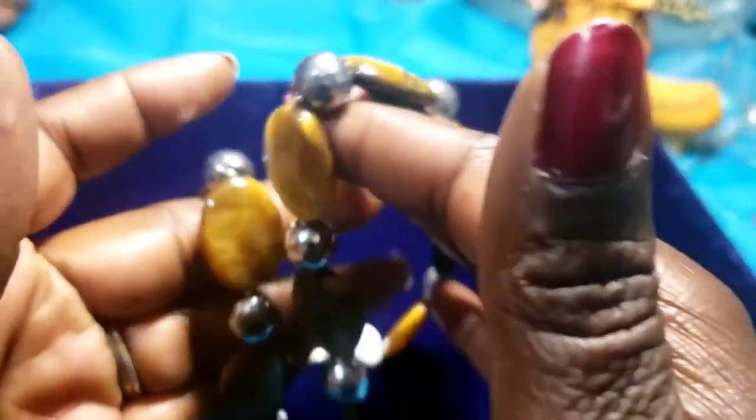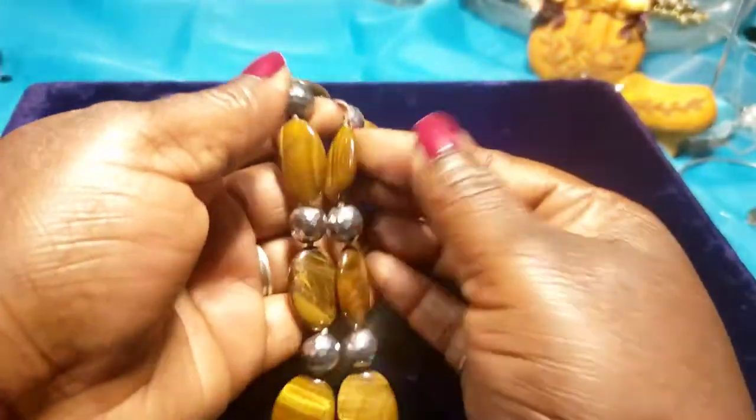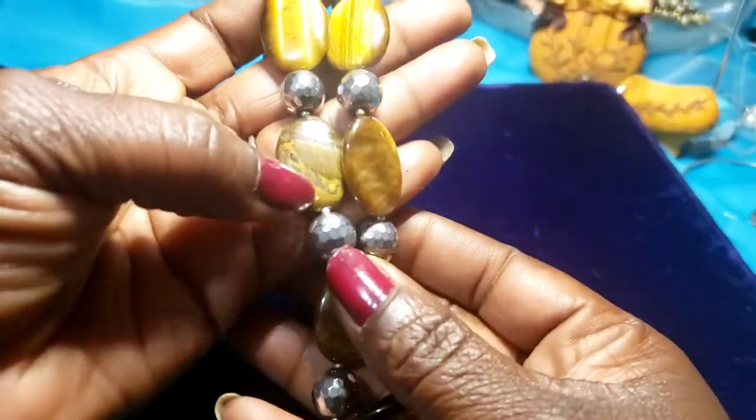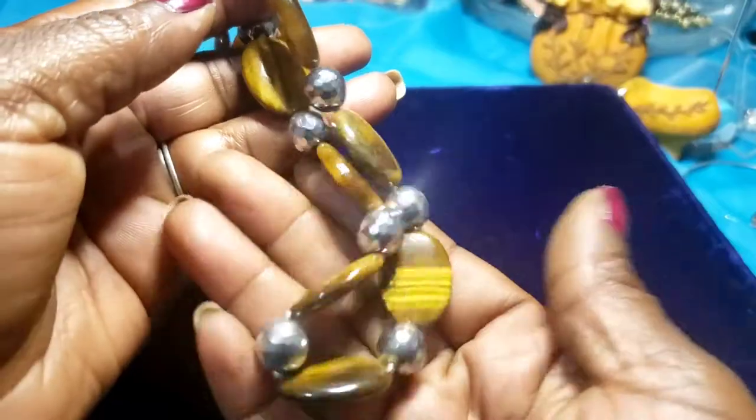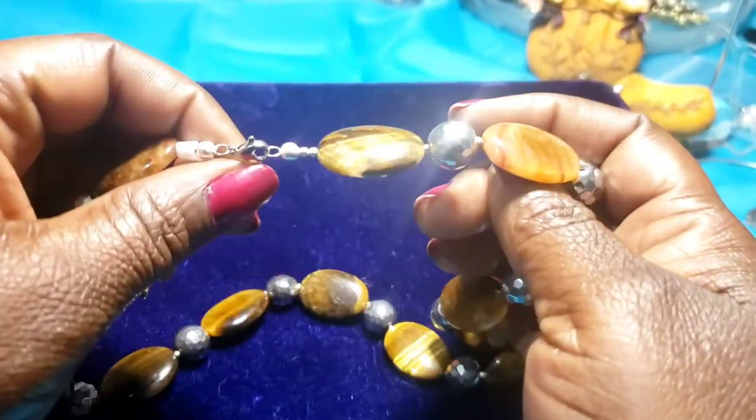We have a pair of cat's eye with disco ball beads. I want to test these too — see what they say. It's on a lobster claw.